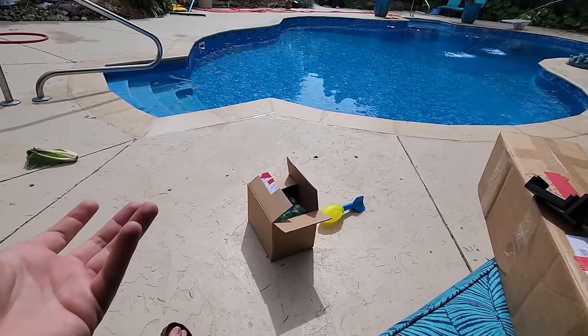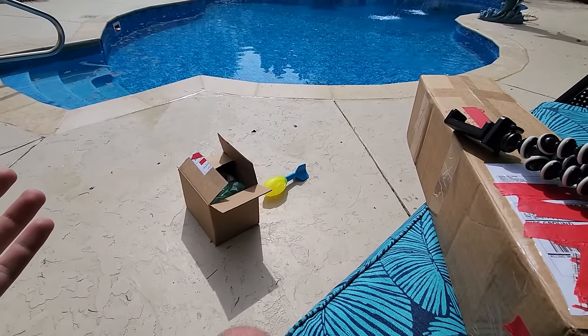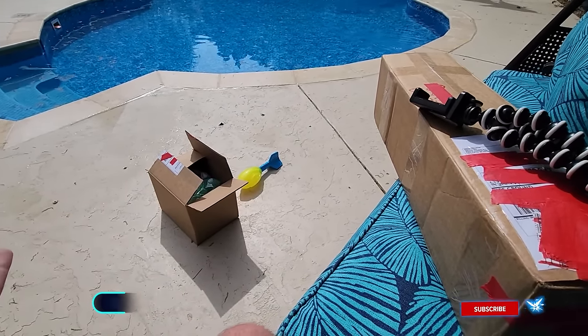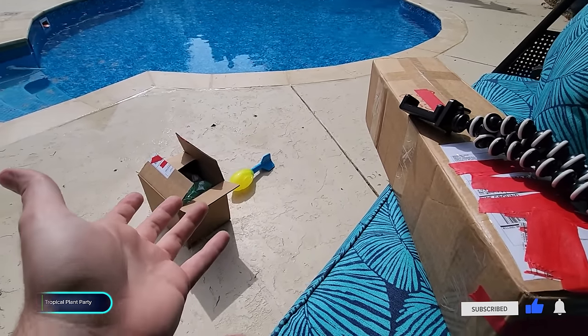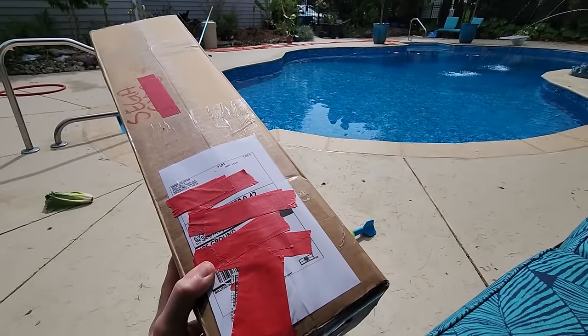Typically every year each plant unboxing gets its own video, but I don't really feel like doing that this year. Since mostly everything's coming in all in the same week, I figured I'd just open them up and put it all into one video - a plant unboxing extravaganza.